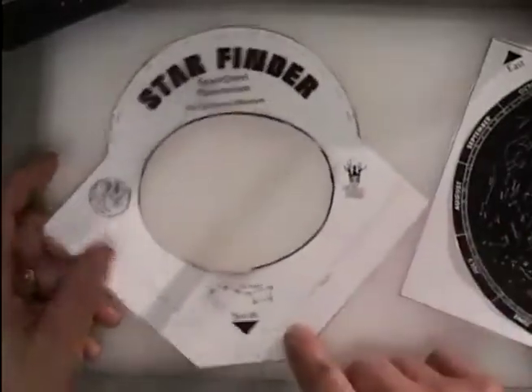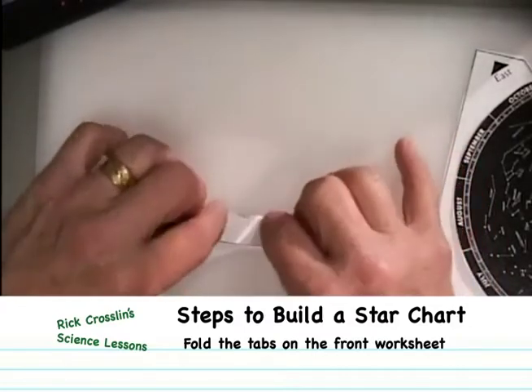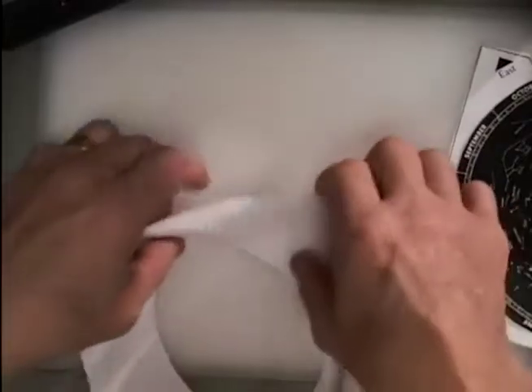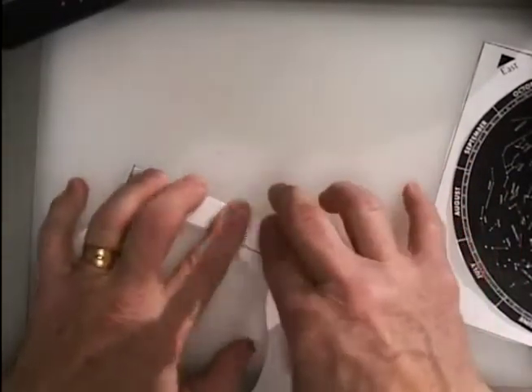You take this top sheet — it's got two lines that say 'fold,' so I'm going to fold this back. It's folded back. There's one fold and two folds, so the top sheet is folded back.